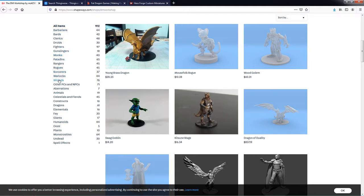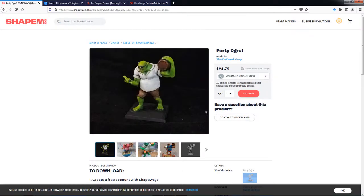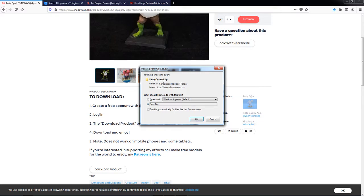You can see it's broken down into a bunch of different categories on the left — there is literally something here for everyone. My personal favorite to date is this guy right here — it's the Party Shrek. I mean, who doesn't need a Party Shrek in their campaign? So once you find the one you want, all you've got to do is click on it, and if you're signed up and logged in, you will see the download section. If you are not signed in, you will not see this, but there's a link down here for download product.